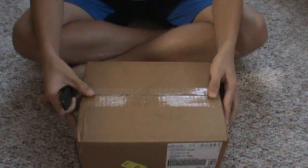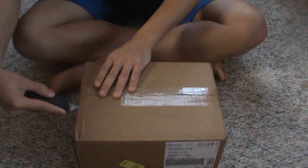Hello YouTube, this is Ocarina Prodigy123, and I have an unboxing of my new ocarinas I got for Christmas. Okay, now let's open the box.